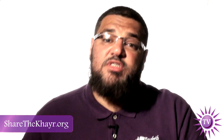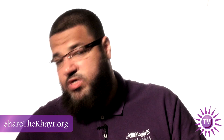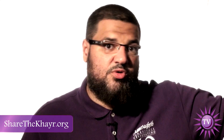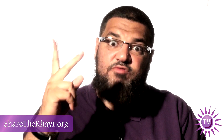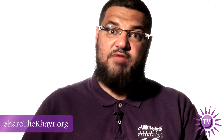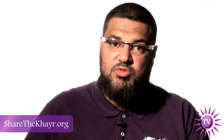Number two, the Prophet said: make the last prayer of the night the witr prayer. So you don't want to pray witr and then pray two, two, two after it. Number three, the Prophet said you cannot have two witrs in one night — so if you make witr with the imam you cannot make another witr later. That is why the solution I gave you — standing up and adding one more rak'ah — is the best solution.